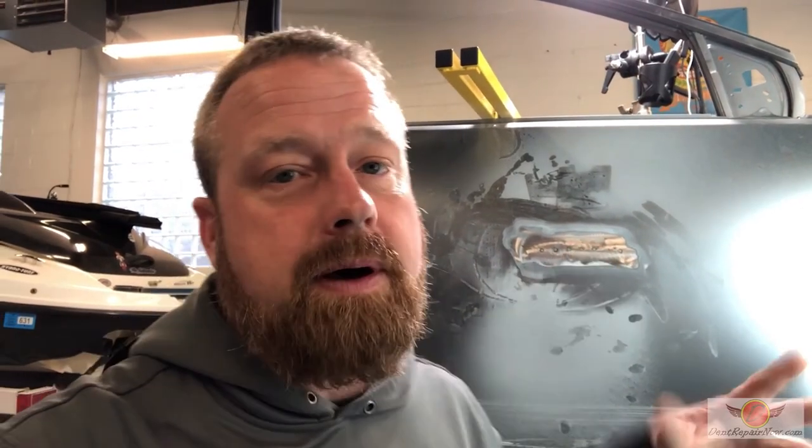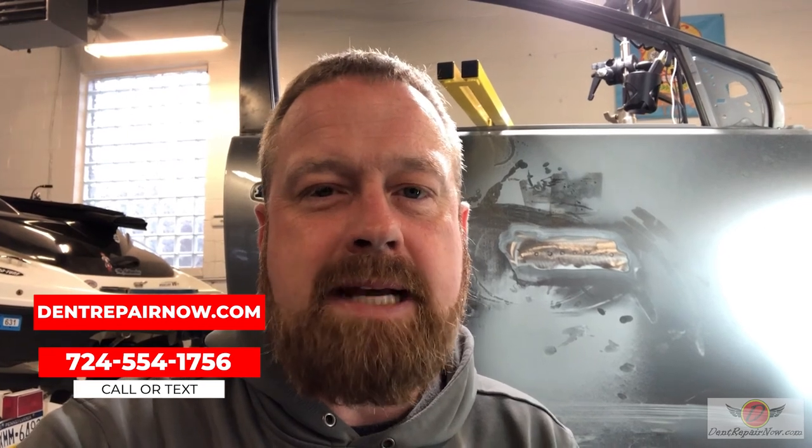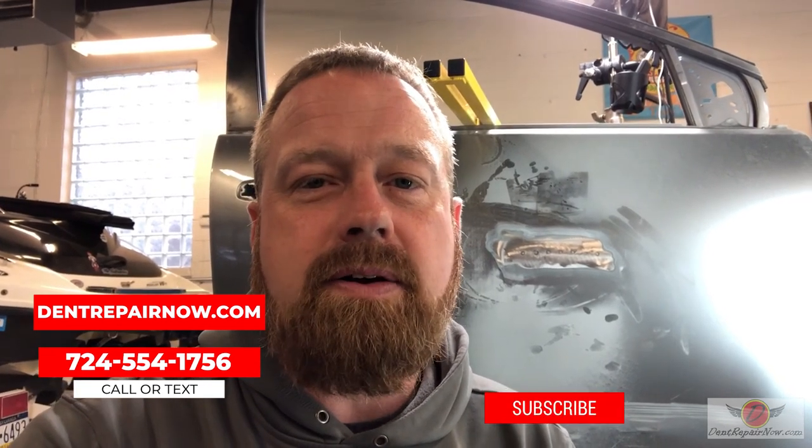There are certainly times you need a body shop, certainly times you need to stud weld — it's the only way it's going to fix something, it's got to be done. However, if paintless or GPR is an option, go that route. Thanks for watching — I can't wait to see you guys on the next video. If we can help you out, visit us on the web at dentrepairnow.com or give us a call or text at the number below. See ya.